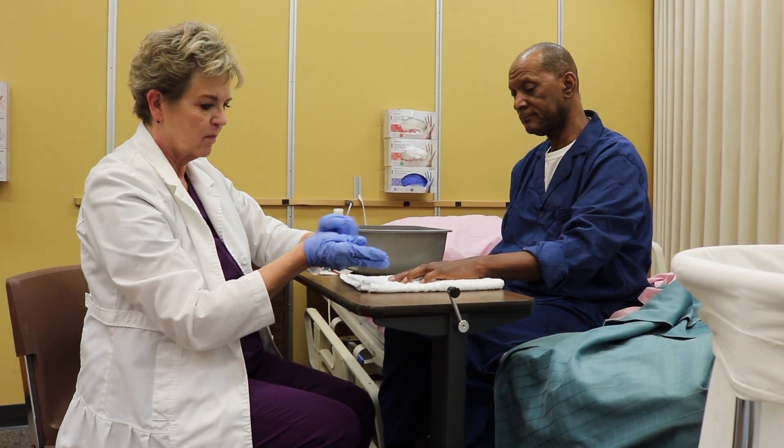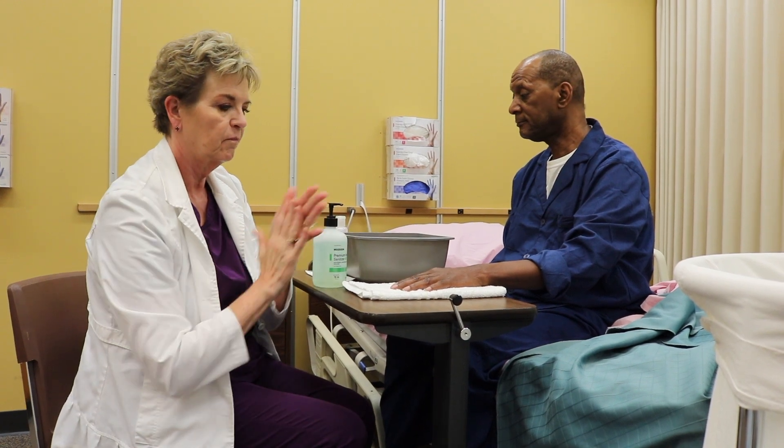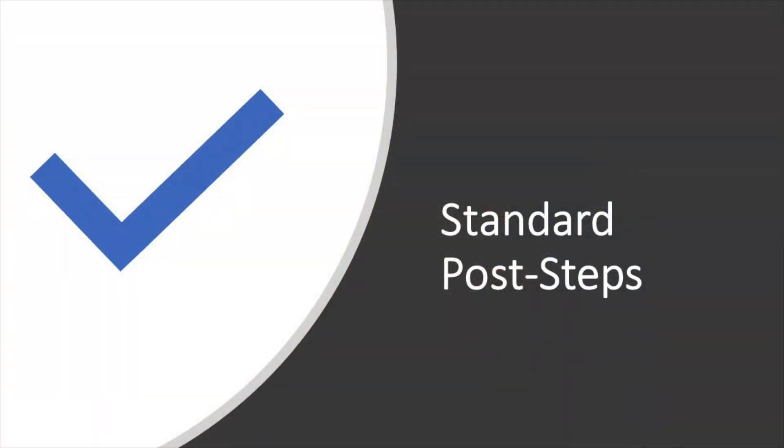Remove gloves and wash your hands. Don't forget to complete the standard post-steps before leaving the room.